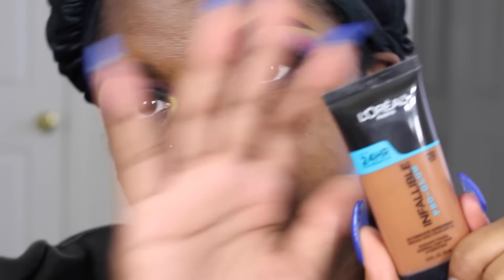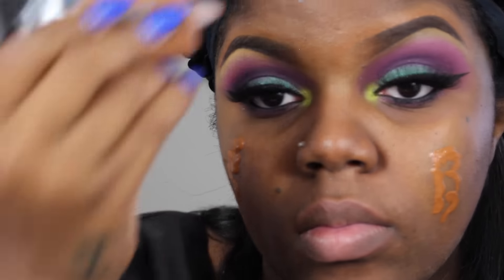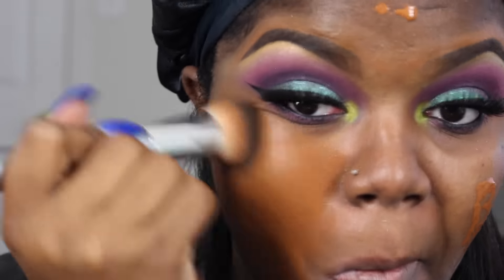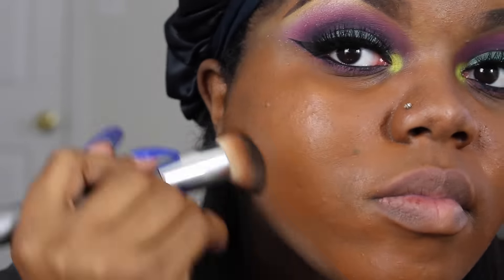The foundation that I will be using is the L'Oreal Infallible Pro Glow. This is the new foundation from L'Oreal and so far I really do like it. You just want to buff that into your skin, and if the first layer is not enough coverage, you can always go back in and add a second layer.